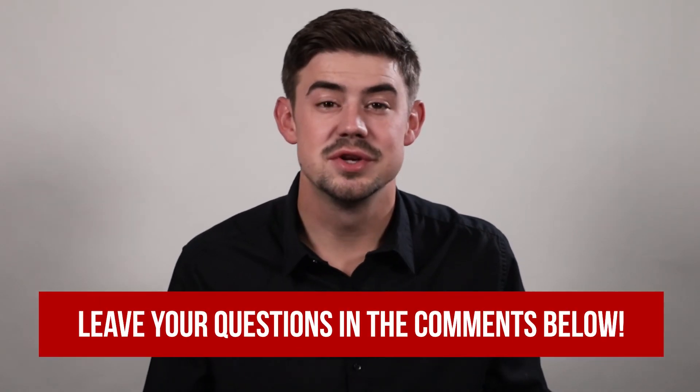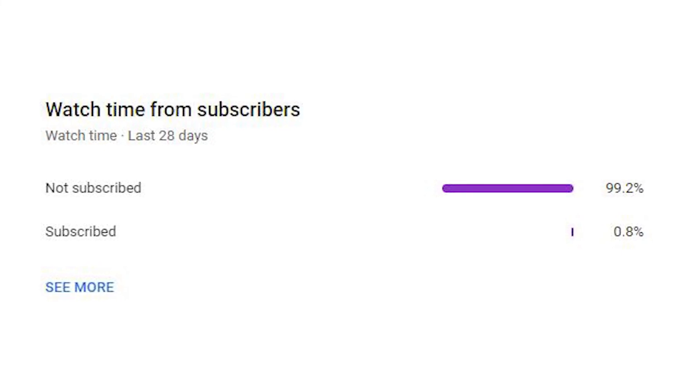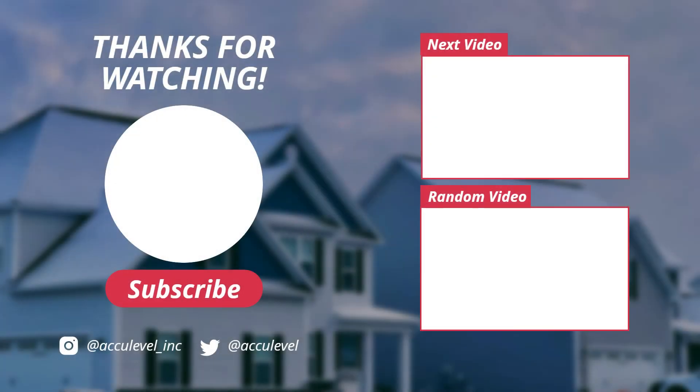Do you have questions about the installation process? If so, please leave them in the comments below and we will be happy to answer those questions for you. Check out the description for more videos and blog articles on crawlspace and foundation repair. We noticed that about 99% of the people who watch these videos are not subscribed to our channel, so if you could please take a second and hit that subscribe button, we would greatly appreciate it. Thank you so much for watching. We'll see you next time.